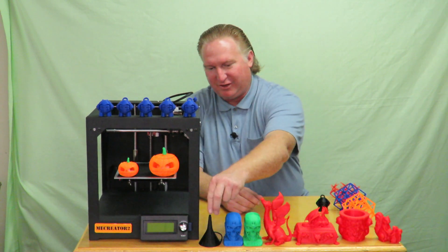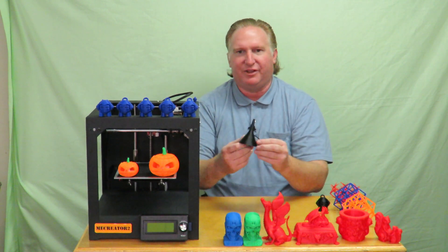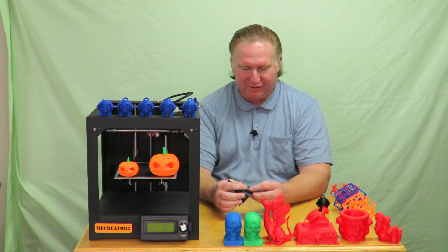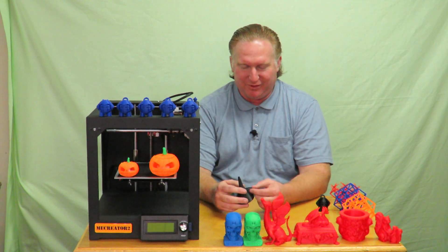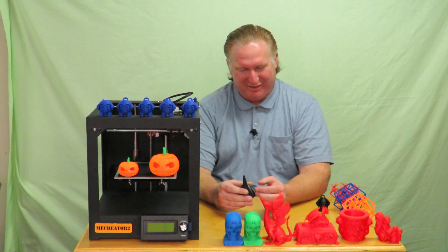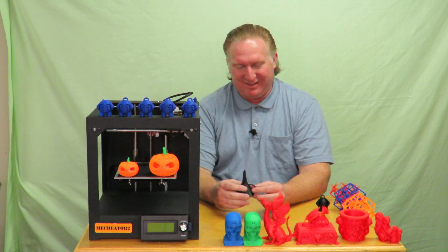After that you saw where I printed the funnel. I've used it and it works good — it's small. I ended up getting a full-sized funnel in town a few days later, but the printed one got me through the pinch I needed it for.